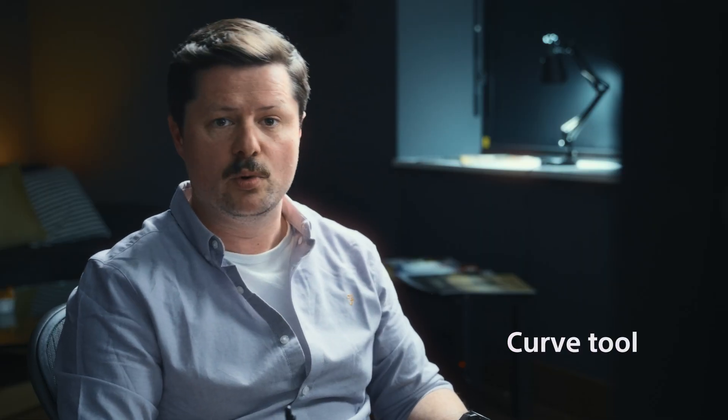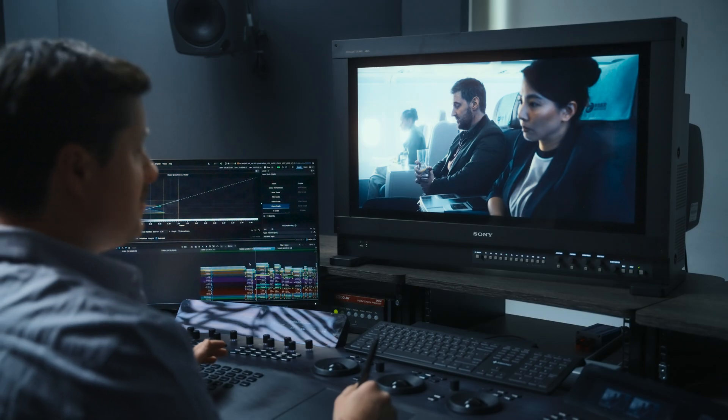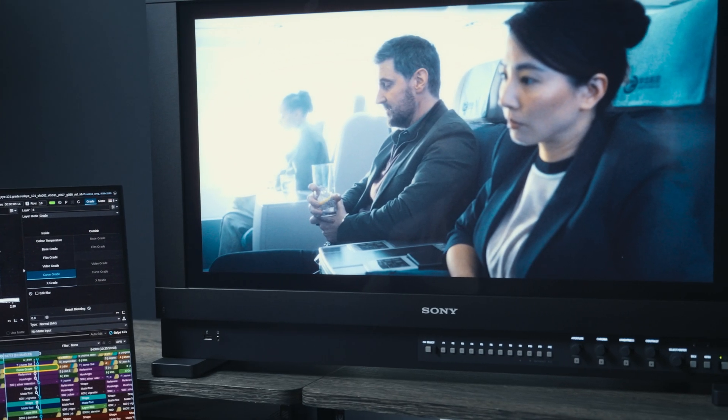Curves have always been an important part of grading, and they allow us to really fundamentally change the contrast of an image. In some ways, they can be kind of the bedrock of what we do. But now, with HDR being our predominant delivery source, and the ability on the BVM 3110 to monitor that up to 4000 nits, we need a way to control it. This is where the new Extended Curve tool comes in.